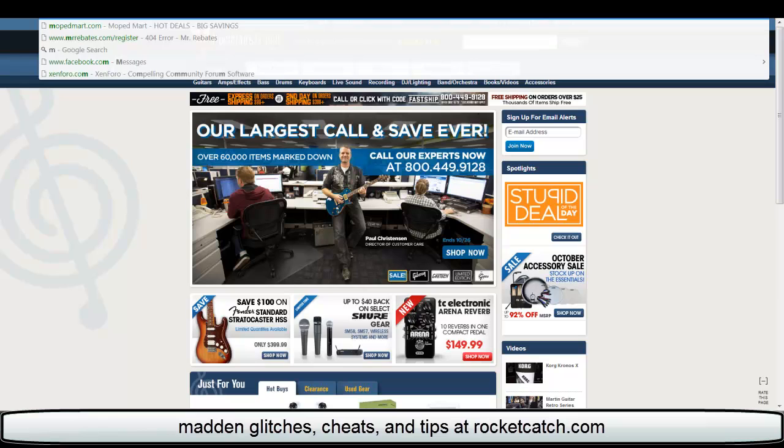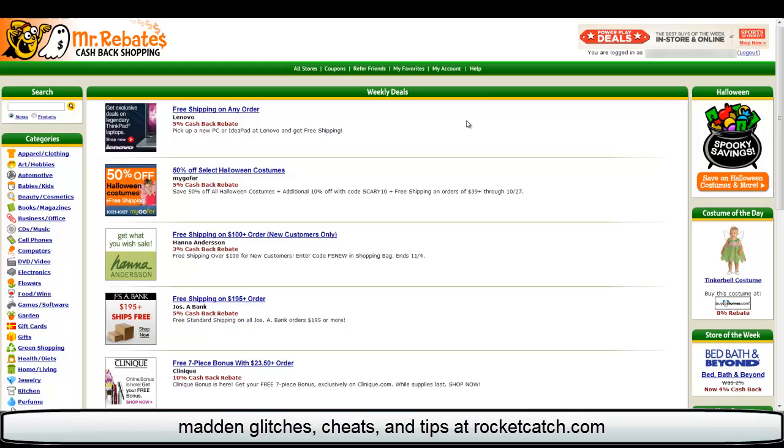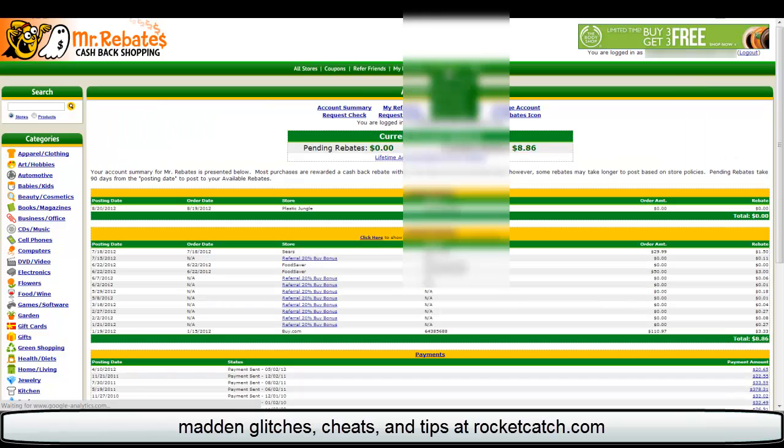All you have to do is complete the transaction just like normal, and then Mr. Rebates will track your purchase and give you your money into an account. I'll go back to Mr. Rebates right now and show you how that works. You just click on My Account and whatever you bought will show up within about 48 hours, usually like the next day though. It shows you all your purchases and payments.